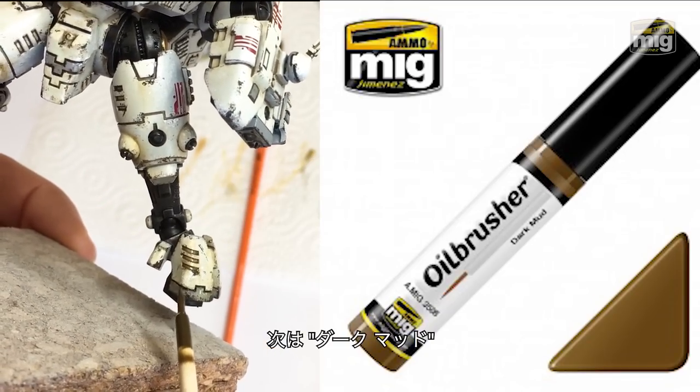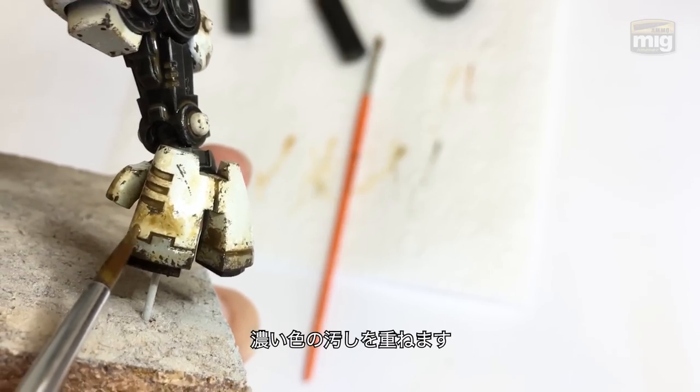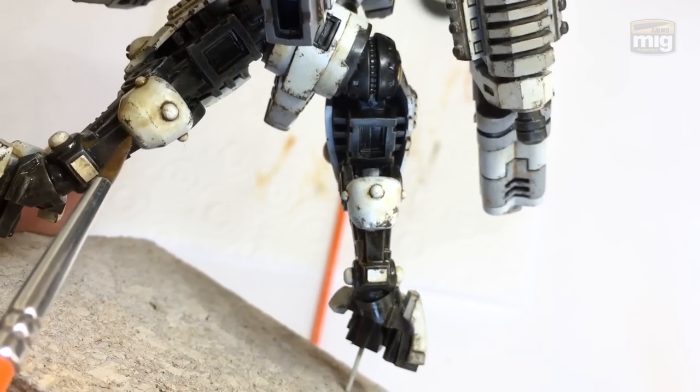Dark Mud. Lastly, I wanted to put one darker color over the top to give it a more layered effect. Similar processes here — washing the paint in with a little bit of odourless enamel thinner — produced a very pleasing and realistic effect.